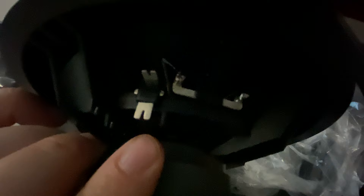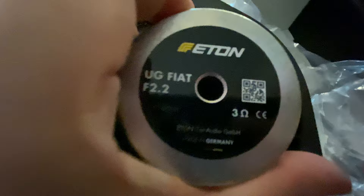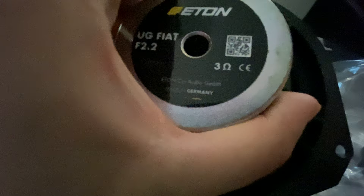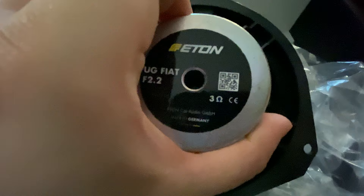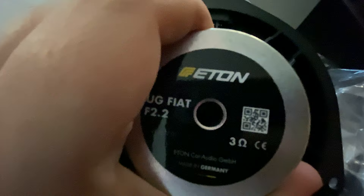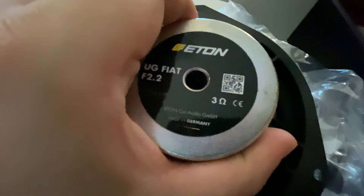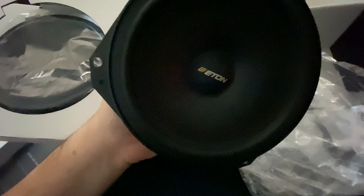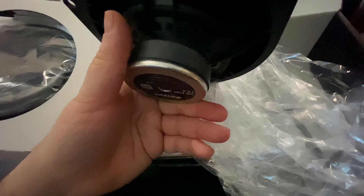On the back it says 3 ohms — Eton Car Audio, made in Germany. This is the 2.2 upgrade option; in the UK I could only really find the 2.1 option, which was slightly cheaper. This has cost me about £60 in customs — UK VAT at 20% plus customs charges, came to about £64. The speakers themselves are around €230, so all in you're probably looking at around £250 to £280. But they fit in the factory locations without needing to modify anything, which is part of the beauty of it.